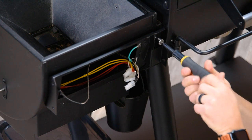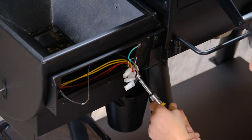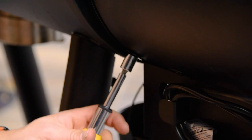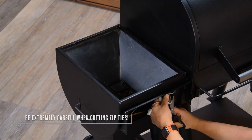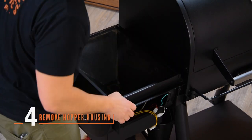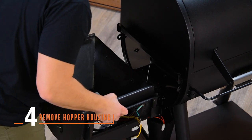Next, disassemble the hopper housing from the grill using four screws — two in the front and two in the back. You can use a 7/16 socket or a Phillips head. Once all four screws are removed, cut the zip tie but be careful not to cut any of the actual cables. With all screws removed and the cable tie cut, go ahead and pull off the hopper housing.